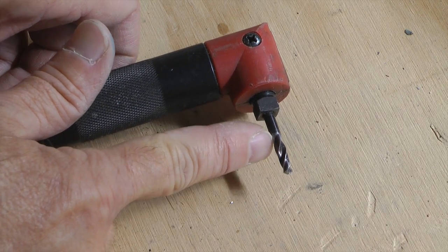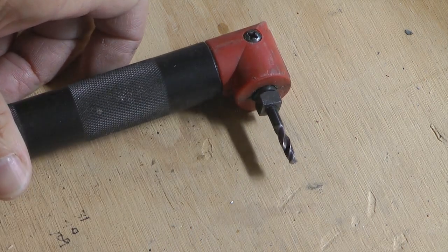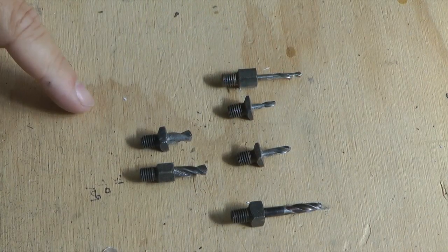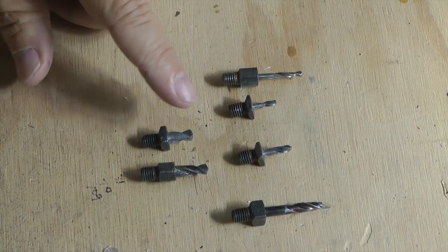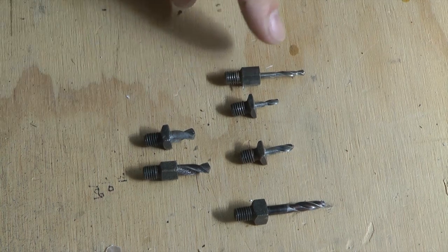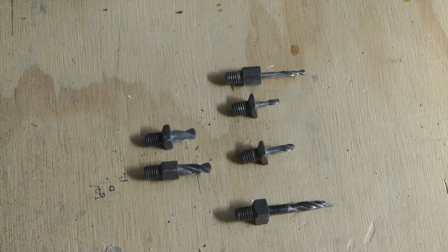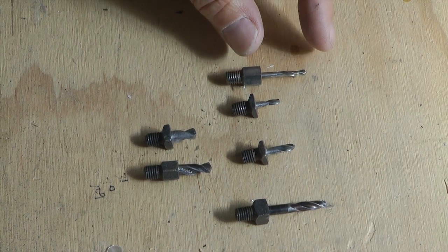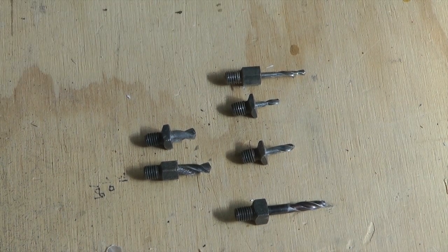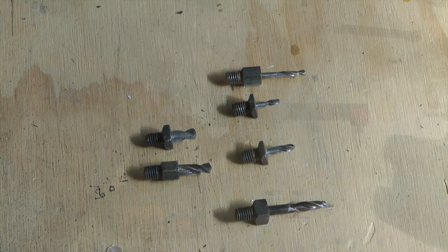I end up using just a couple of standard sizes: a size 30, a size 40, and a size 12. Here are some examples of the drill bits I have — number 12's which are close to 3/16ths, some very small number 40's, 30's, and 20's. You can choose both the length of the bit and the diameter. The thread size is all pretty standard — all one size.